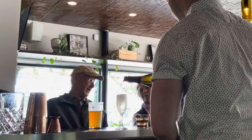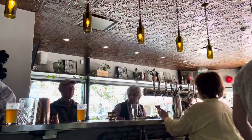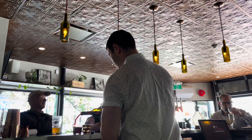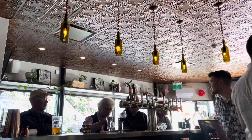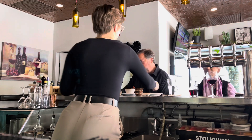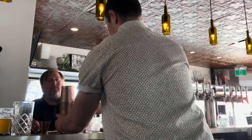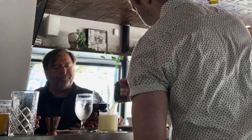Nice little happy hour glass of bubbles — can't go wrong with a little glass of Prosecco for $9. I told you guys, a lot of wine.